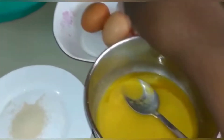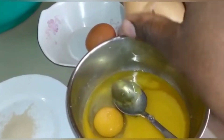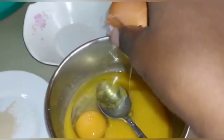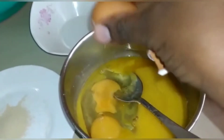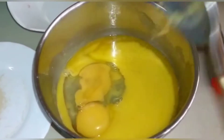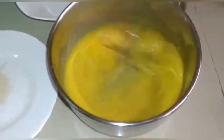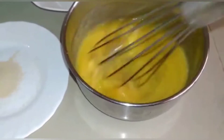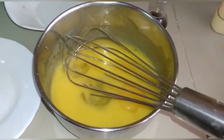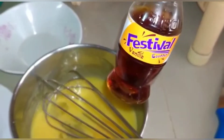The first step: we are going to take our eggs and mix them with our butter. So this is 2 eggs and butter, we are going to mix a little bit, then add 1 teaspoon of vanilla essence.